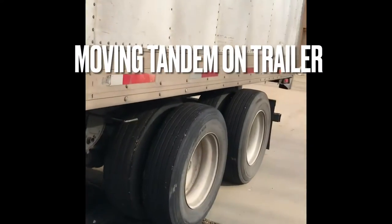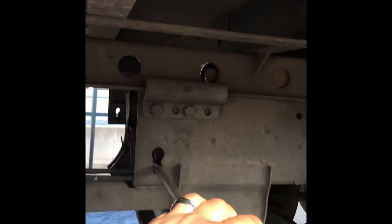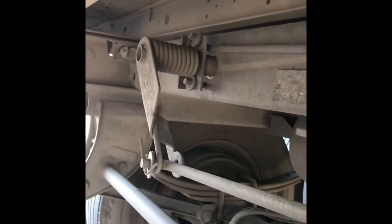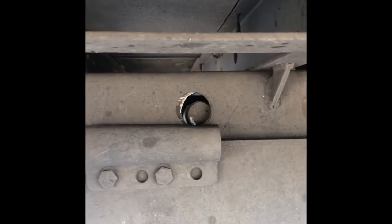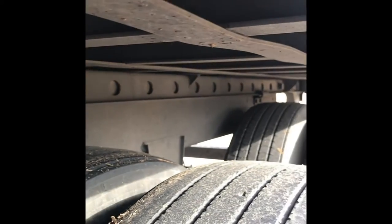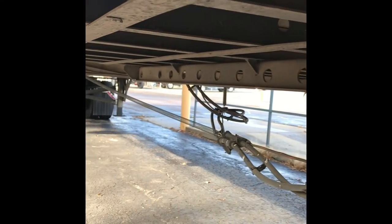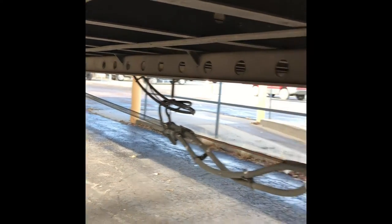I'm going to show you how to move these tandems. I already pulled this — this is what you have to pull to release those pins. This lever is connected to there, and since I pulled it earlier when I got here and moved them all the way back, that pin scoots all the way in. As you can see, it can move all the way to any of these slots, and to move it back all the way to the front you pull this lever.